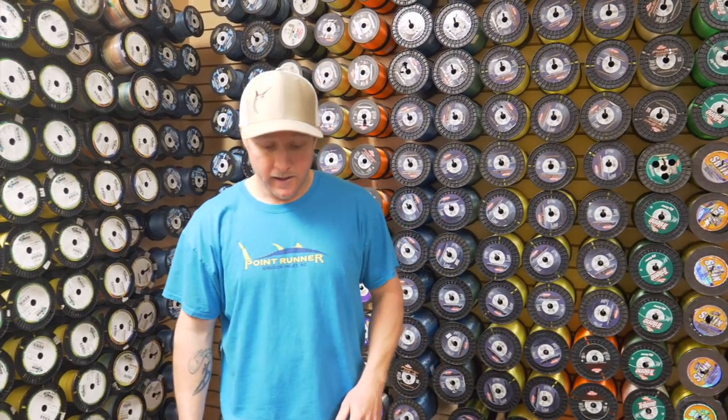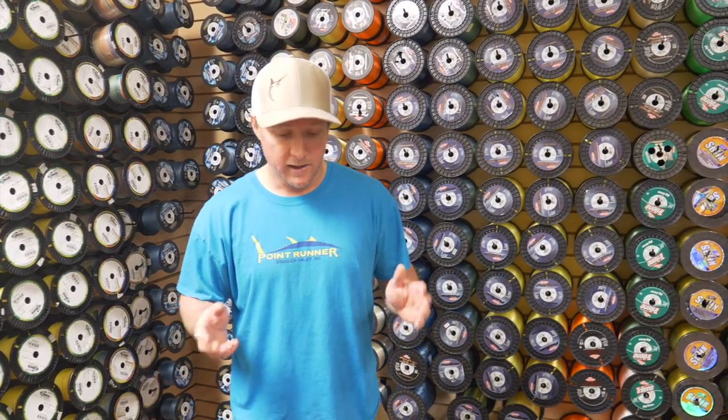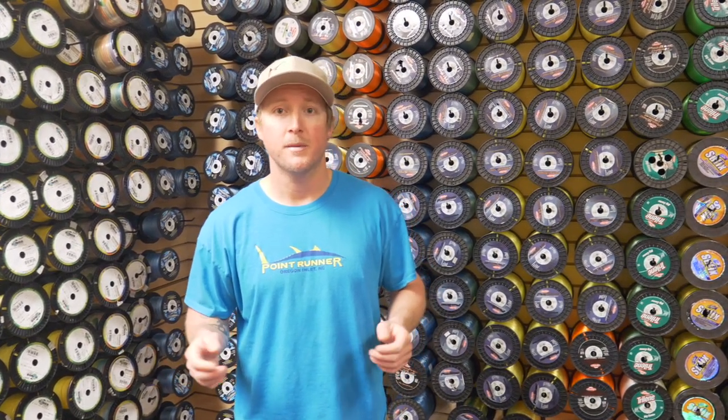Hey guys, Zach with Oceans East here. Today I'm going to show you how to make a tandem rig for trolling for rockfish along the Bay Bridge Tunnel and along any bridge in the area. This time of year there's plenty of schoolie stripers around in the 20 to 30 inch range, and this rig is really deadly and a really fun rig to pull on light tackle for these stripers.